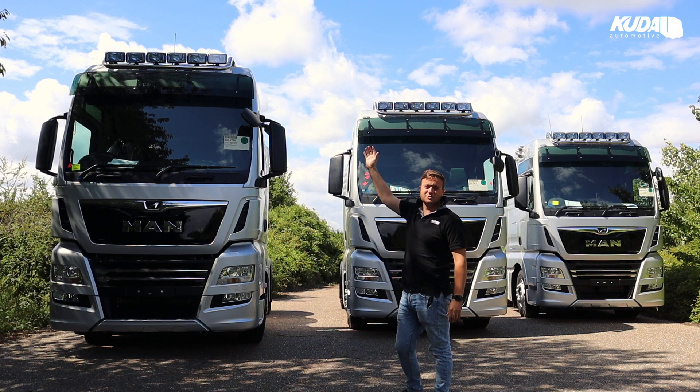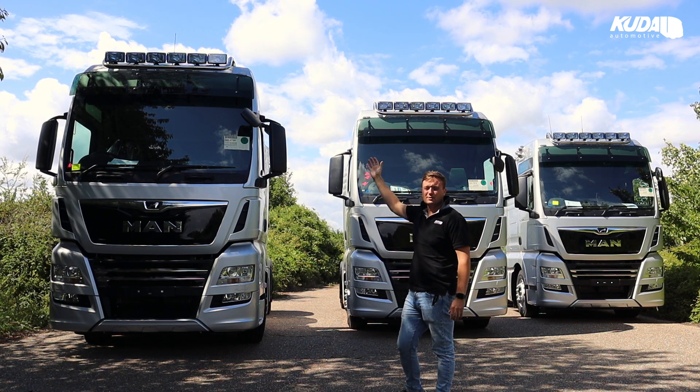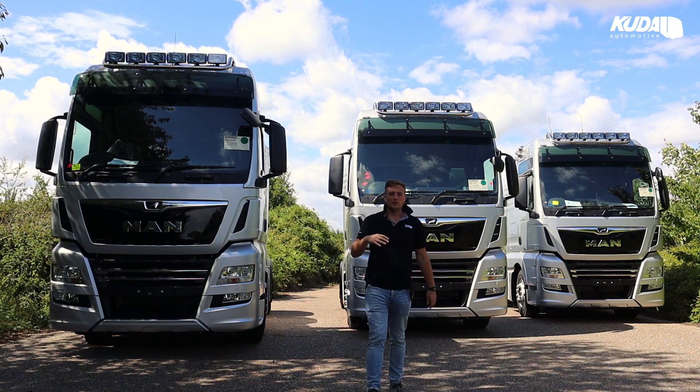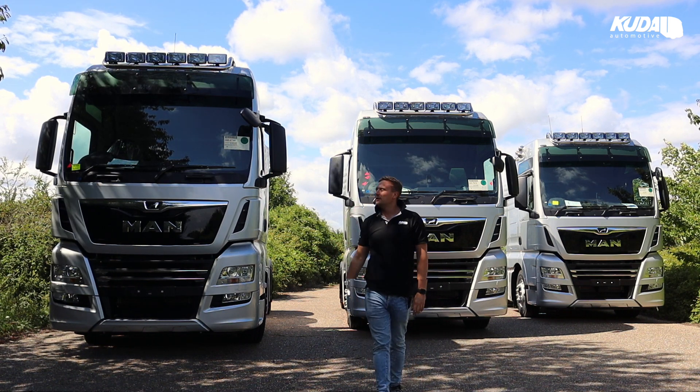What we've done on these is we've installed some roof light bars, which you'll see at the top there. It's a stainless bar, made to our spec. It's actually a CUDA bar, not made by anyone else. We fitted those to the roofs in six spots with the blue lens covers to give that nice look and styling aspect to them, and give that nice bright white look out.